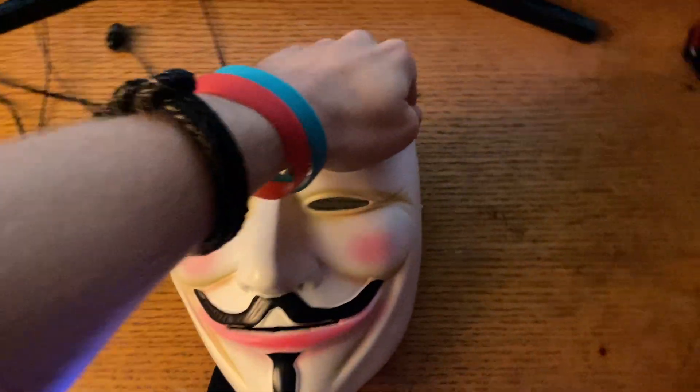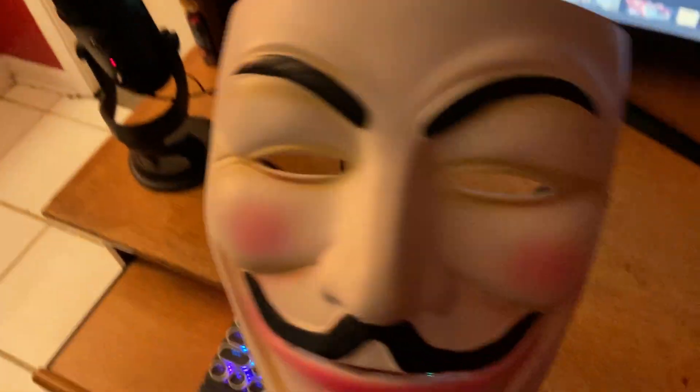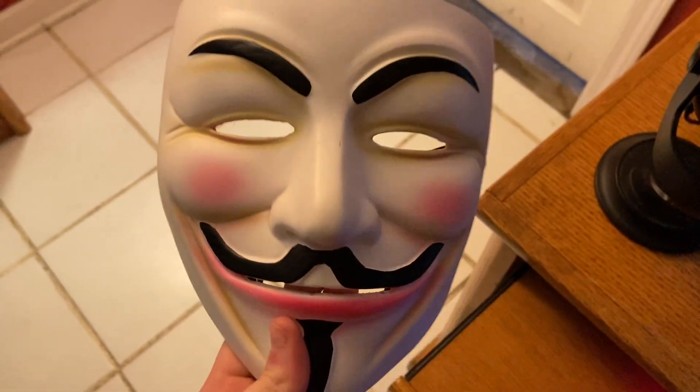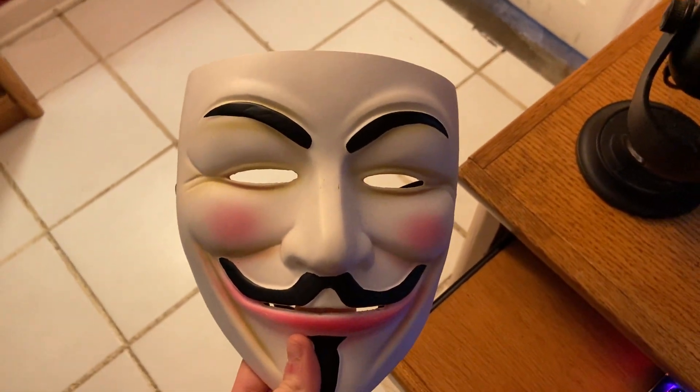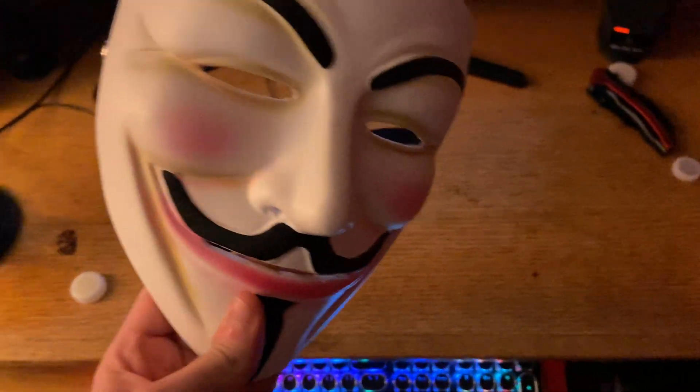We have our V for Vendetta replica as well, also made out of solid resin. It's got the pads in the back and the straps. My buddy John wore this last Halloween to a party and he texted me later that night — he's like, yo man, people love this mask. I appreciate the fact that you're appreciating it.